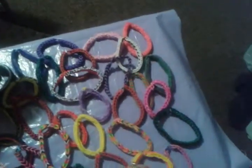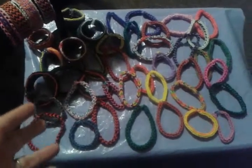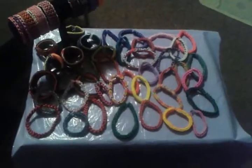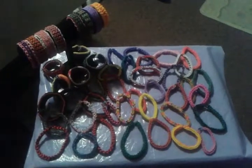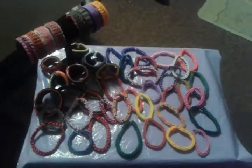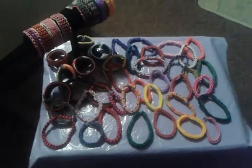I do custom orders, so if there's not a specific color that you see on the table that you want, I will make a special bracelet with the colors that you choose. Just get a hold of me on Facebook if you'd like one. I also do side fundraisers — if you wanted me to sell some for a fundraiser and have that money go towards your fundraiser, I do that. Please let me know.